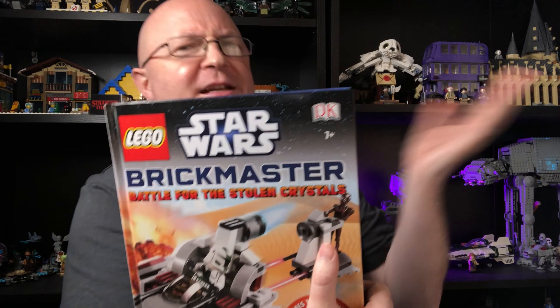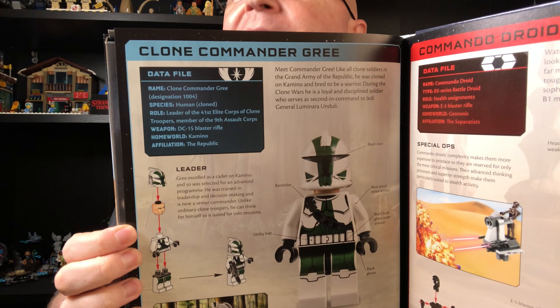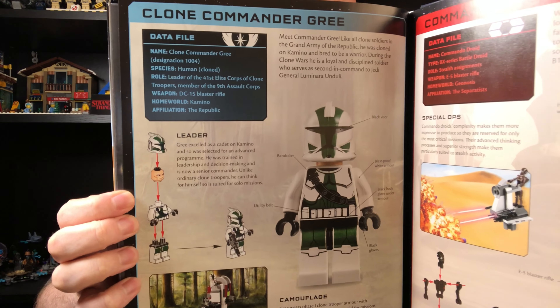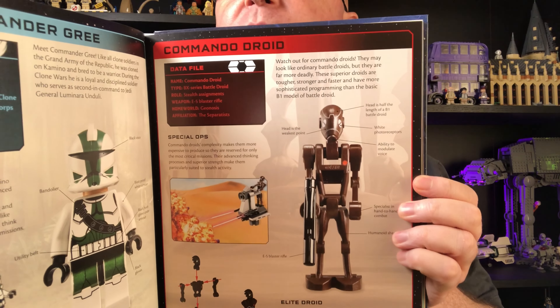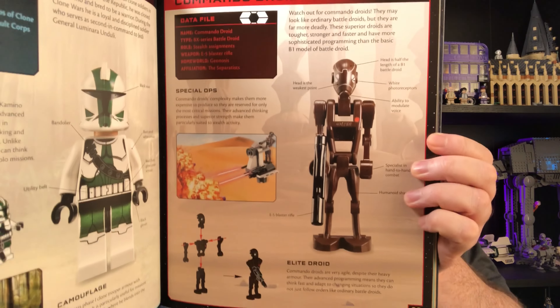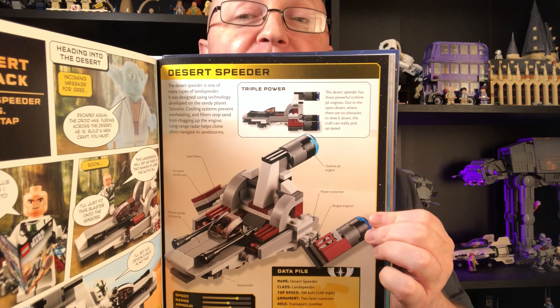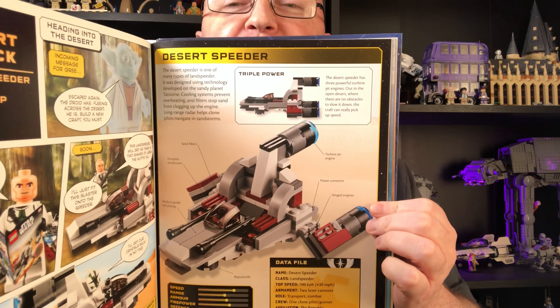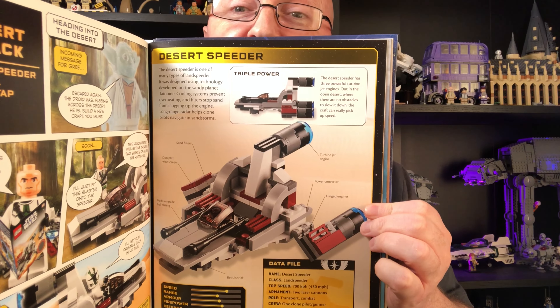I got this in TK Maxx - or TJ Maxx in America or Canada - a long time ago. Inside the book you have details about Gree and how to build him. I also forgot to mention you get a commando droid as well, which you don't see a lot of these days, and how to build him too. Another cool thing is that with the LEGO included you're able to build various different little ships - like this one, a desert speeder, which is kind of like a micro fighter as well.